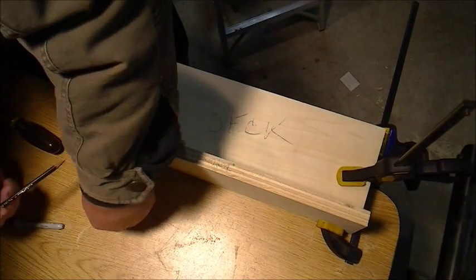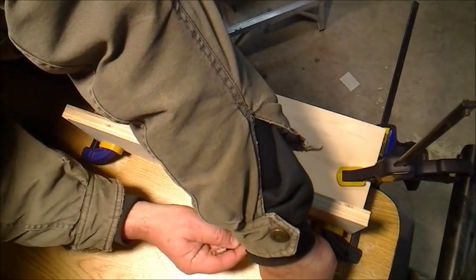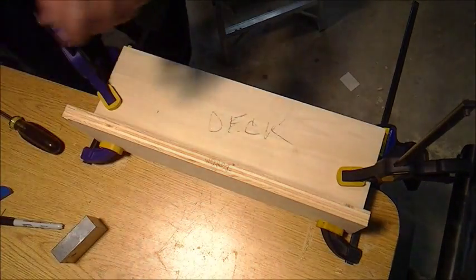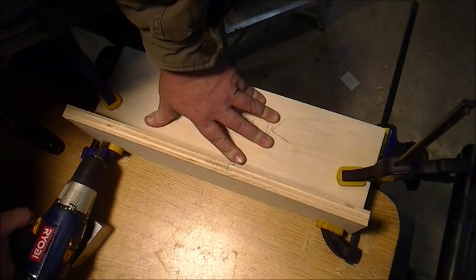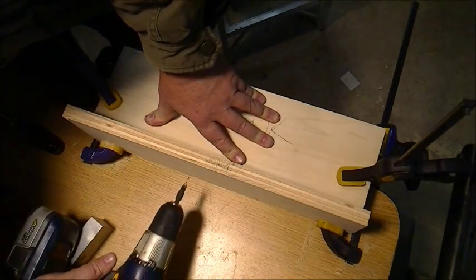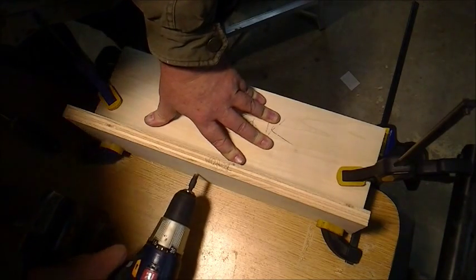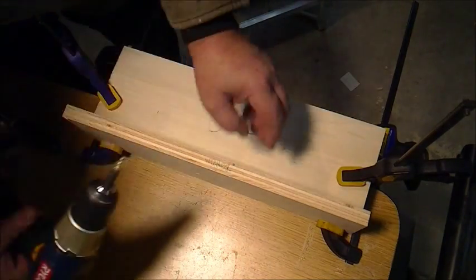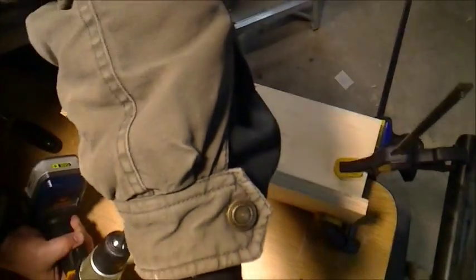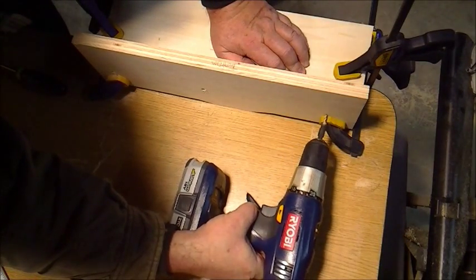Now I'm just marking the two inch height across so I know where to drill my holes through a little ways. I'm going to countersink these holes — you don't want anything sticking out on these face plates.